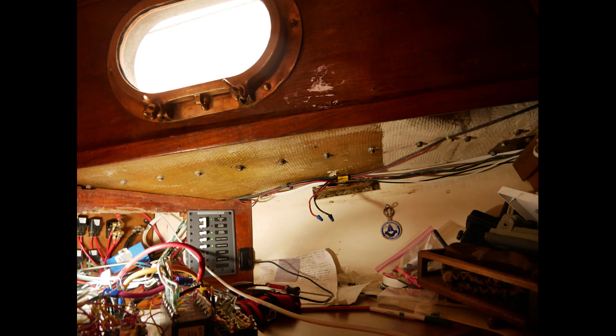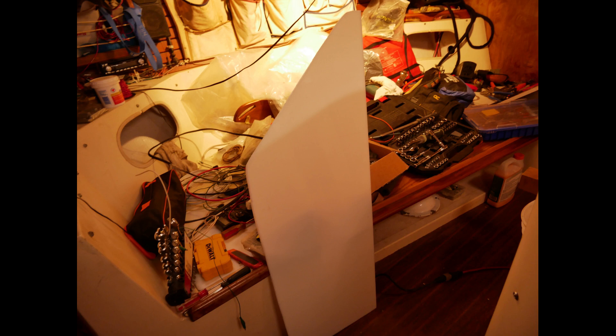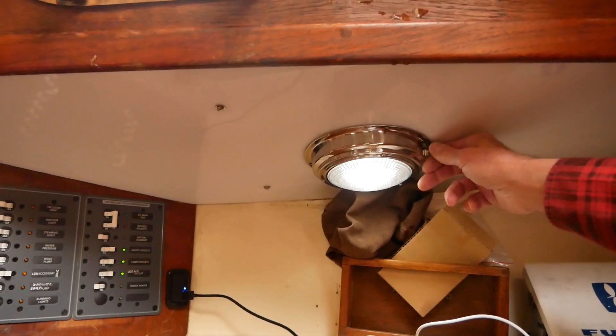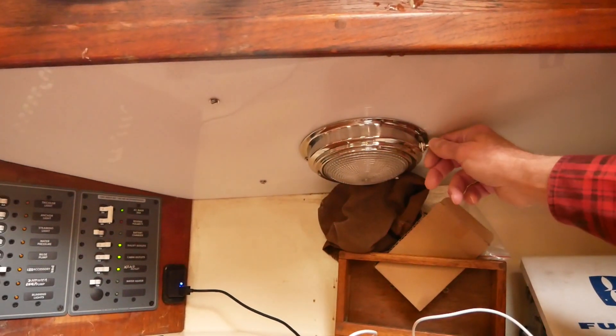The overhead in this nav desk area was rotten — vinyl-covered plywood that had actually gotten moldy. I replaced that with quarter-inch HDPE plastic and then installed the new SeaDog 5-inch LED light, which also has a night-vision saving option.